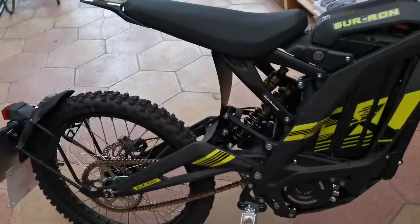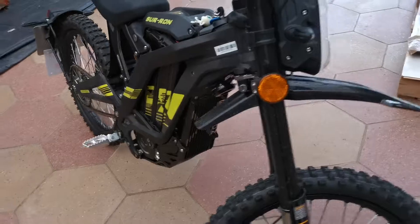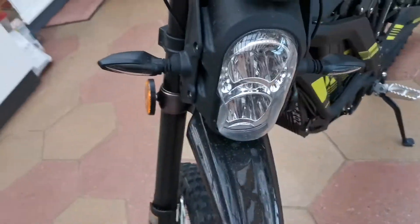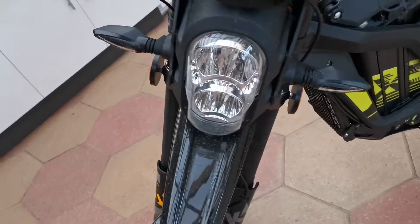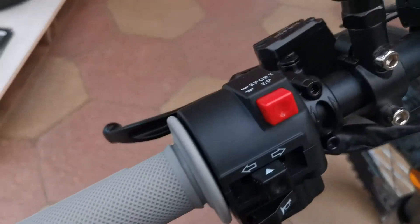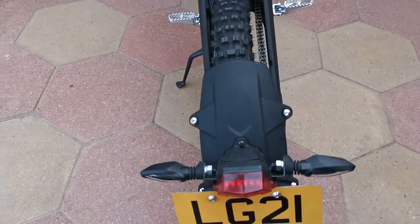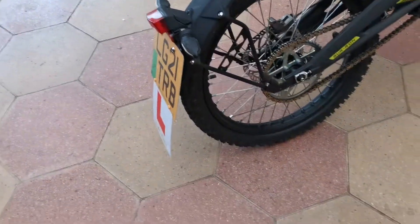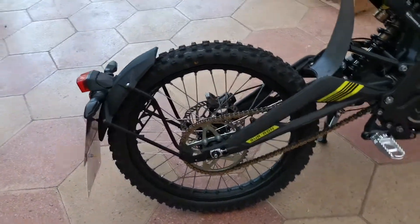So the difference between this and all the other Saurons that you see online are the fender, the reflectors, the headlight, the indicators, the speedo, the sport button, number plate, rear indicators, and the red tail light.